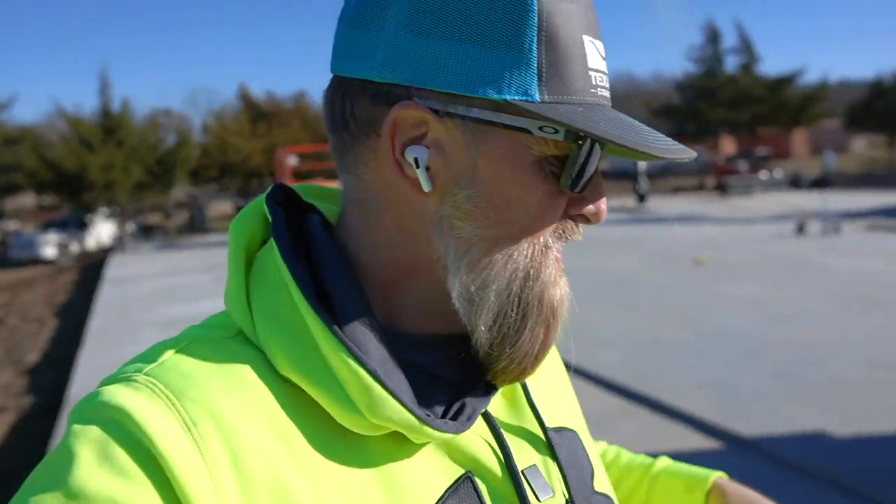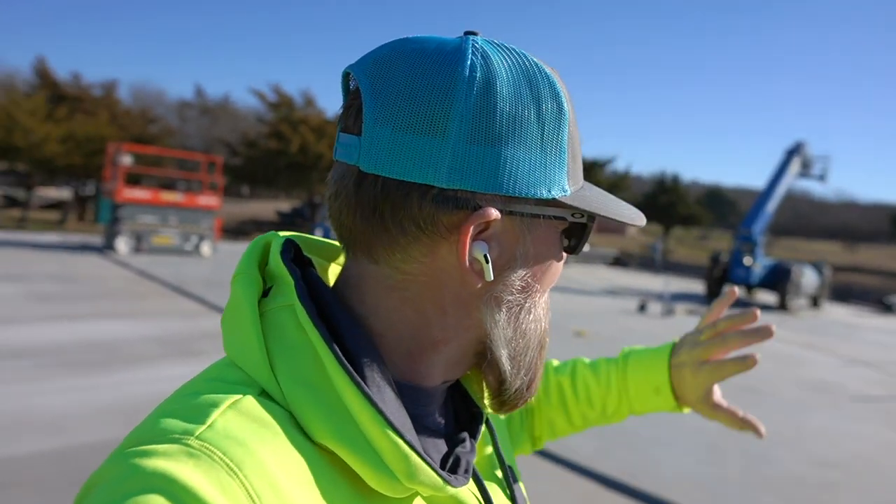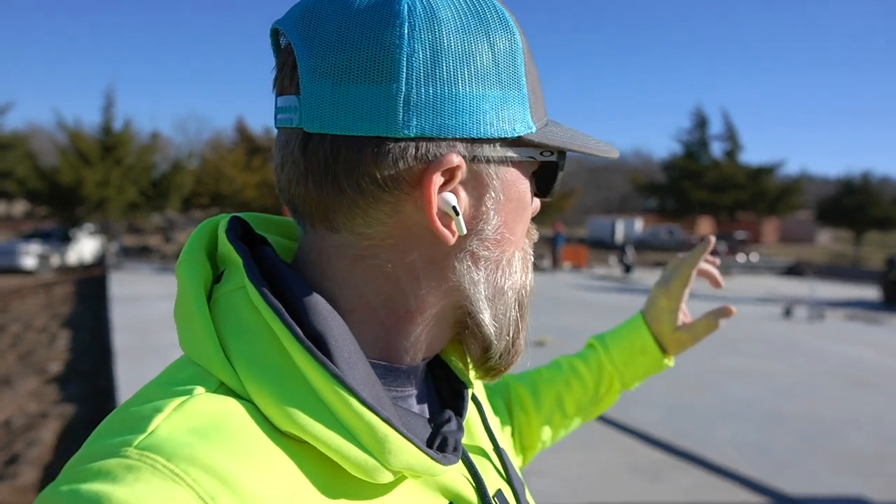What's up everybody, welcome back to the channel. Today we're back here at Fowles Valley Barndominium and we've been prepping and fabricating the steel. Today we're going to be standing the steel up on this pretty large Barndominium — it's a barndominium slash shop, living slash shop with some extended coverage area on the back side. Let's get it going.